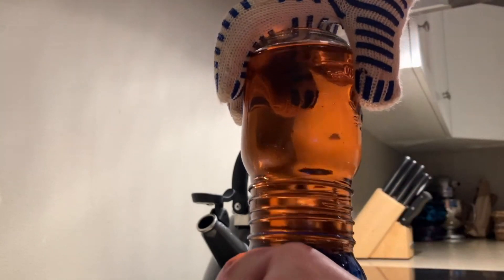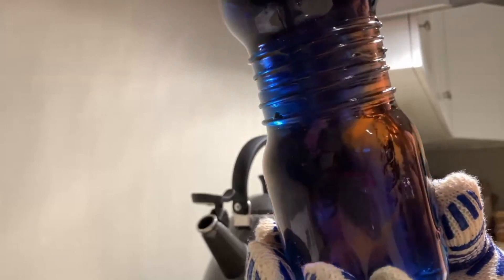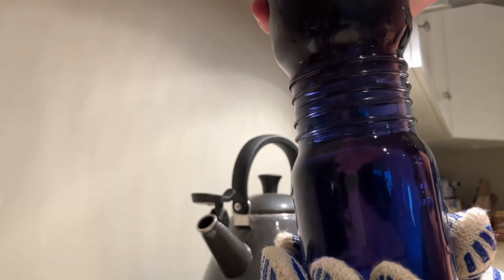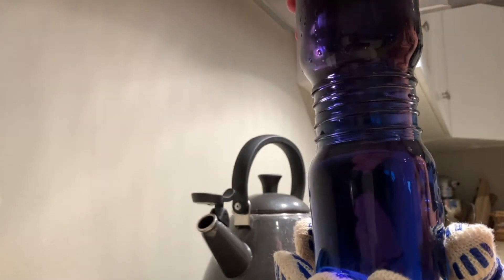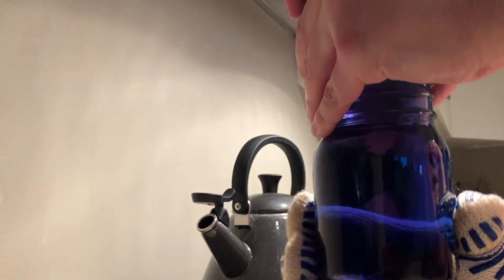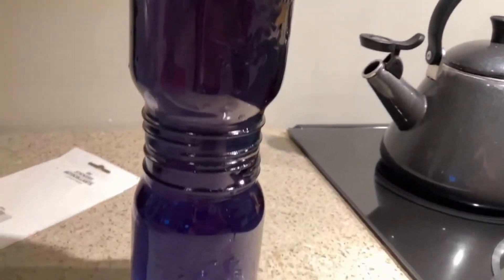Now comes the really tricky move: turning these containers over so the cold water is on top and the hot water is on the bottom. Very, very carefully we do a flip, and it is pretty much instant — the two waters mix and they turn purple. So when the cold water is put on top and the warm water is on the bottom, we get that immediate mixing. That is part two of the experiment.